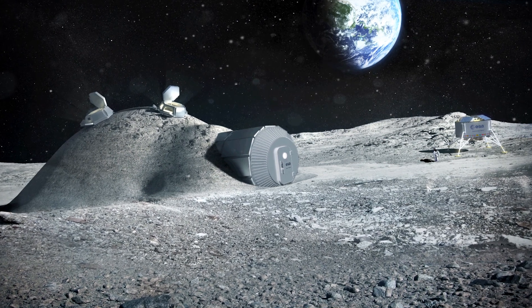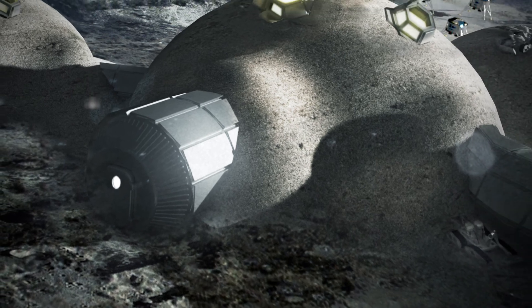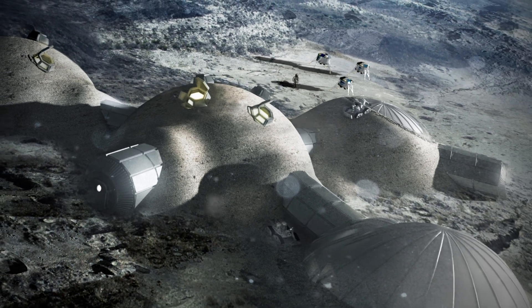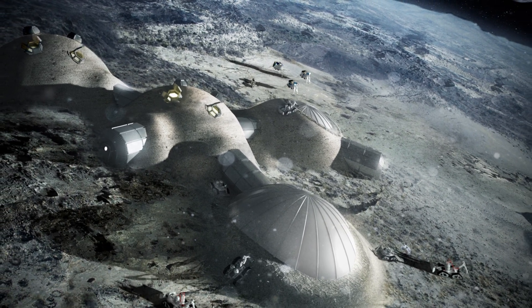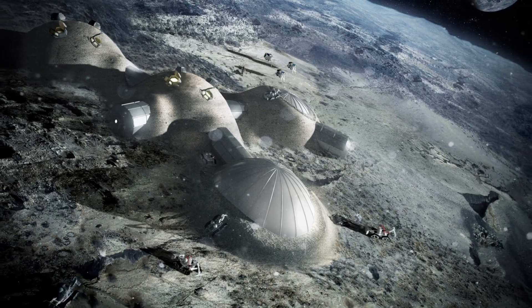This method is a pioneering advance in space-age construction. At Foster & Partners we are used to designing for some of the world's most extreme climates. We often use materials found locally to create sustainable buildings on Earth. While the Moon is an exciting new territory for architecture, the value of this logic endures.